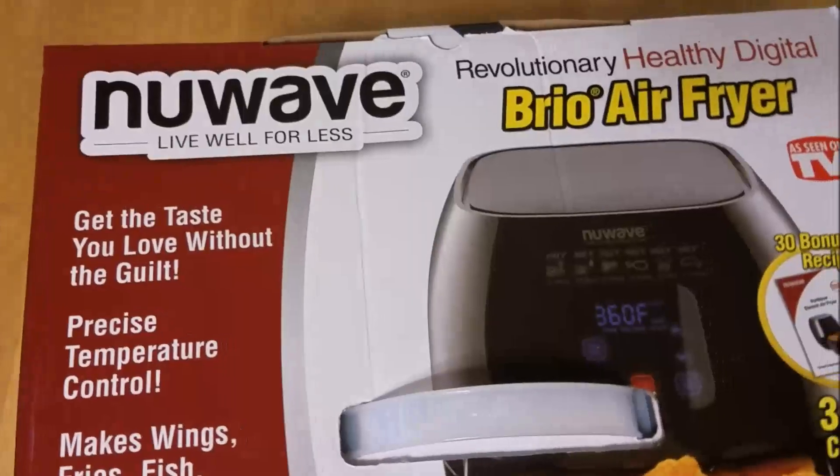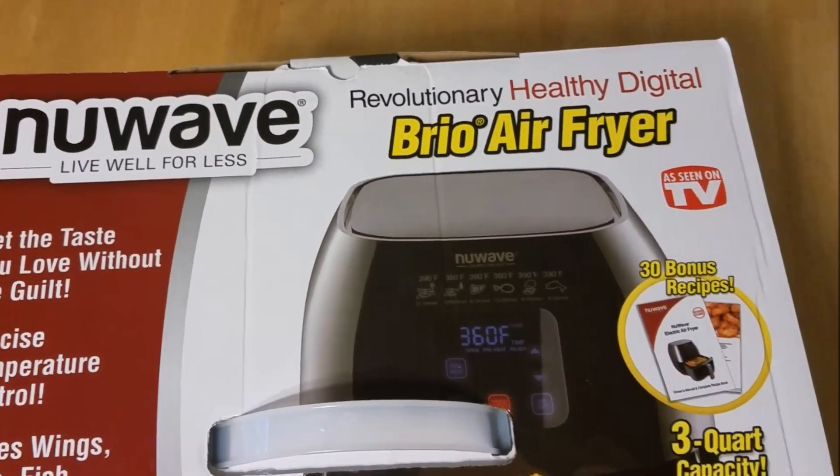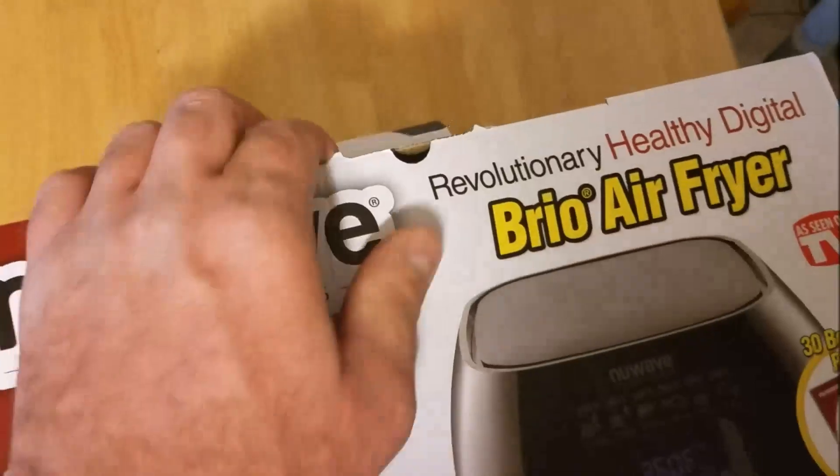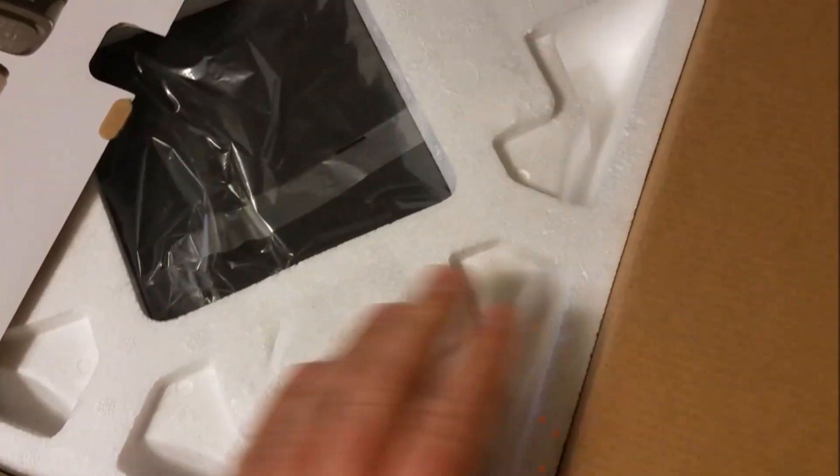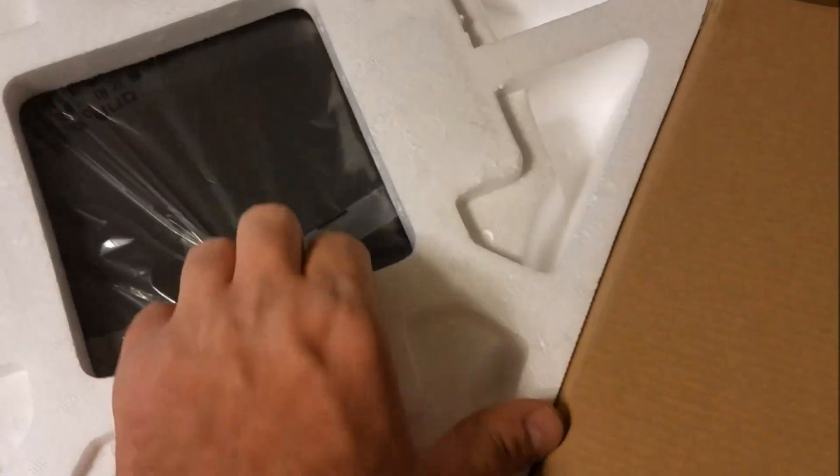I just got a new NuWave Brio air fryer and we're gonna make some french fries. Let's see what we got here — we don't need all that stuff. I don't want to break it. Okay, what else do we have? We got some papers as usual.